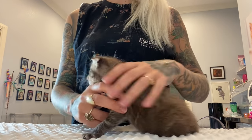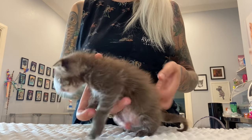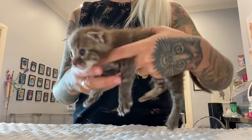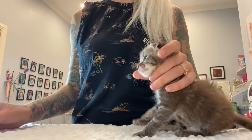Sit the kitten in your lap or on a table with her belly facing down. Never feed a kitten with the belly facing up because that can be very dangerous and can cause aspiration. Instead, you want to choose a natural and safe position like this one.